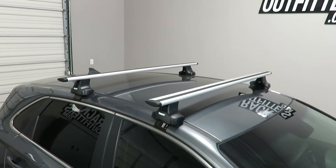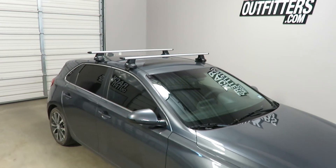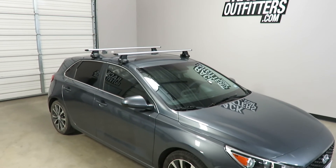This product, along with the full line of Thule products, are available at rackoutfitters.com. Please visit our website for complete details, pricing, and promotions.